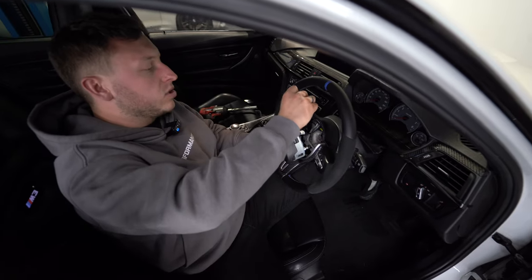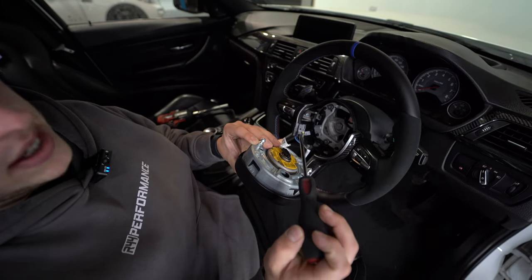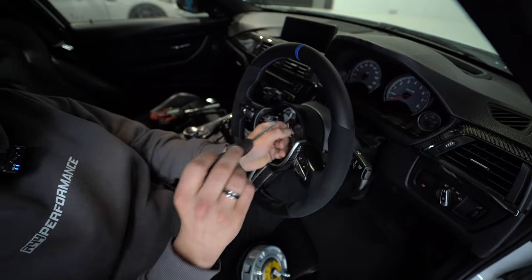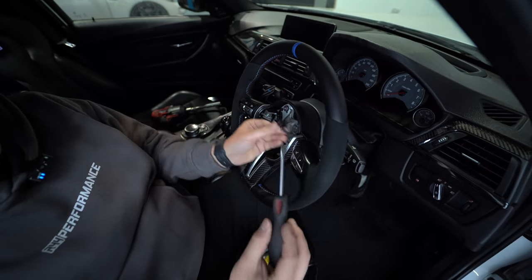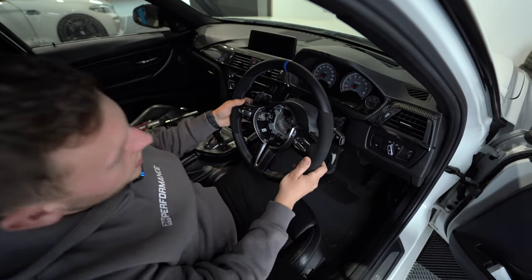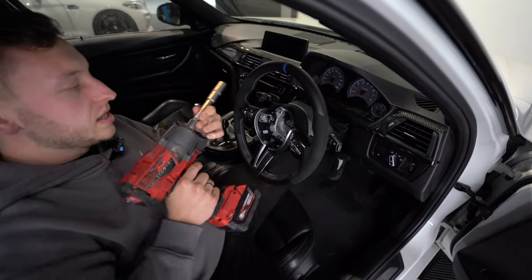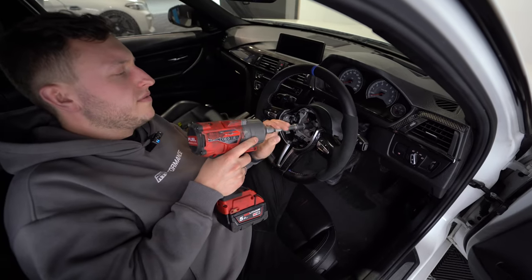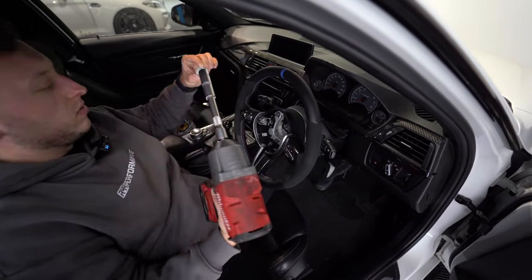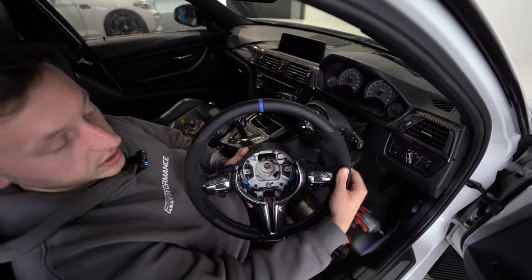The airbag is now released. Using your flathead screwdriver, push down on the plug just on the clip part. Then there's another plug in there — put the screwdriver under it and pull it up slightly to release it. We're going to remove the wheel from the car, though you can also do this in situ. Using an impact gun — or a handheld — remove the steering wheel nut. It's torqued to 55 newton meters when you torque it back up. Release that, keep it somewhere safe, and then remove the steering wheel.